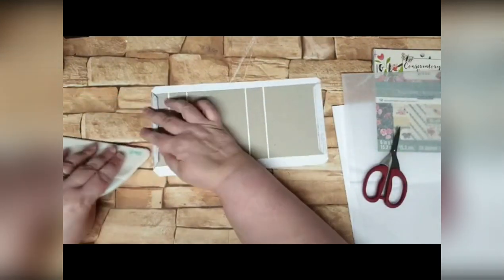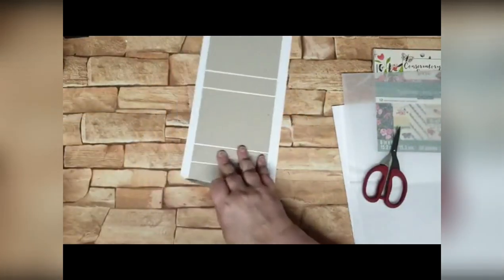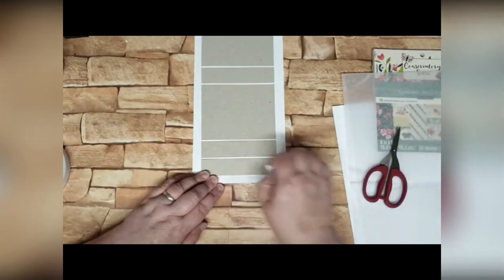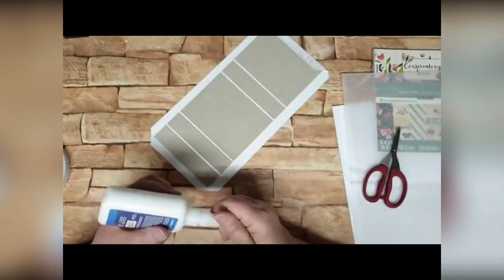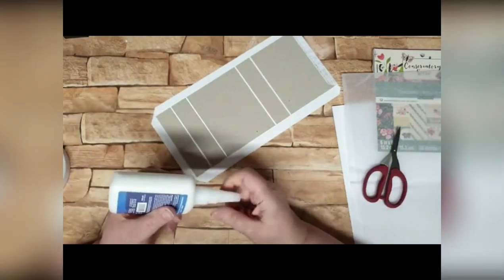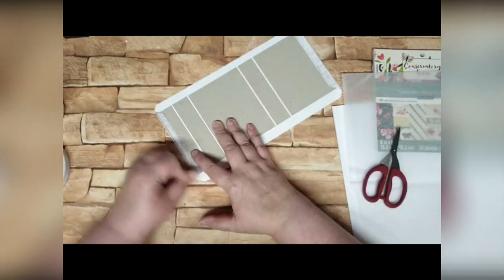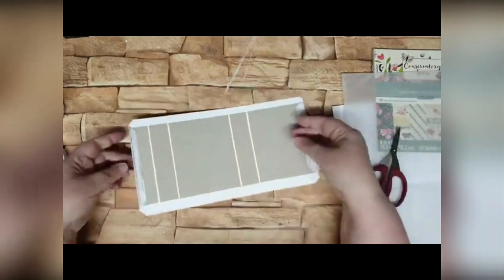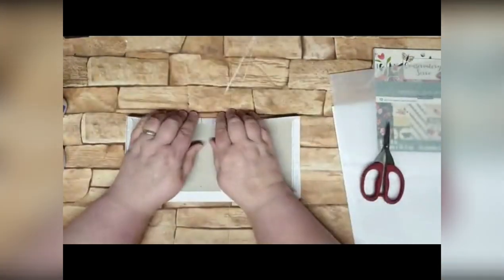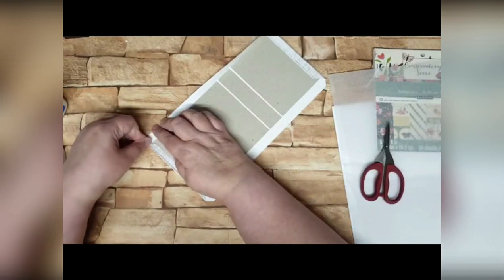I'm going to fold that over and into place. I'm going to do exactly the same at the other end — I like to do the ends first, just whatever works for you. I'll put my little piece of holding tape on. There is a slightly smaller bone folder as well but I just like them big — once you've had one of these you will never go back. Now folding over the sides — just fold it up, fold it down, making sure that the corner is folded in so it's not sticking out.